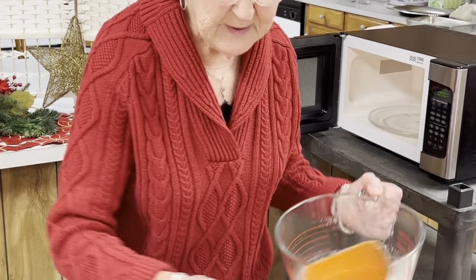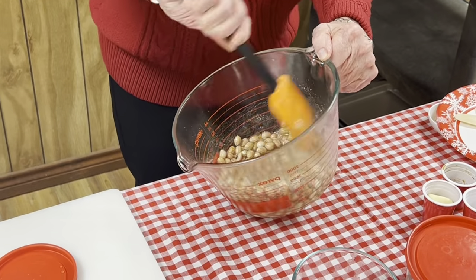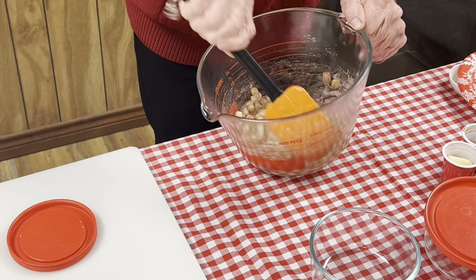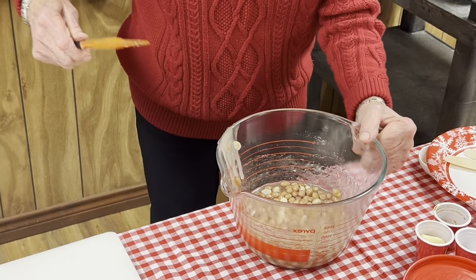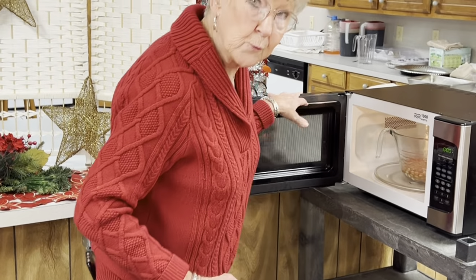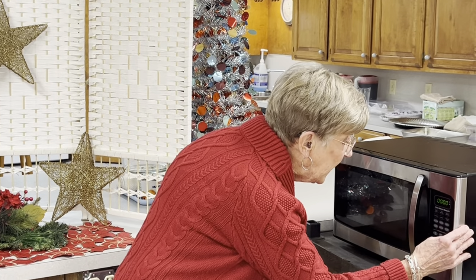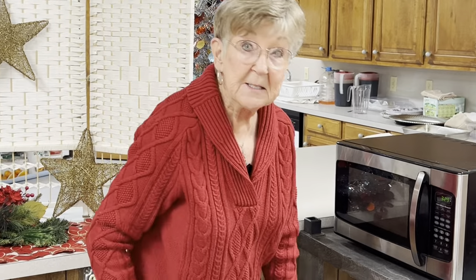I'm going to remove this from the microwave and stir it really well. The thing about stirring this is you want to make sure you stir it in a hurry because it continues to cook if you leave it out for very long. Now it's going to go back in the microwave for three minutes and 30 seconds more.